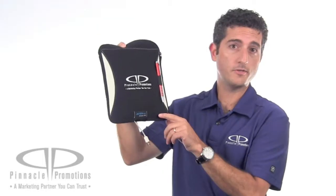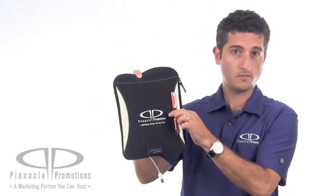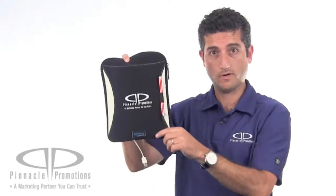The Zoom access tab at the bottom allows you to charge your tablet while it remains safely inside the sleeve, and the exterior stylus loop allows you to keep your stylus right here on hand.